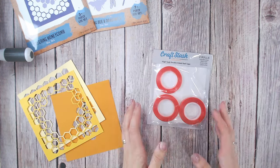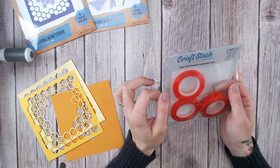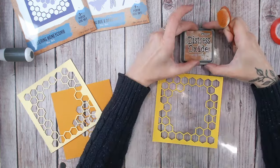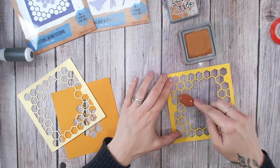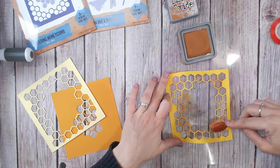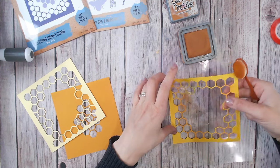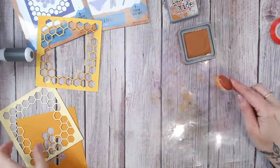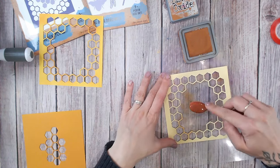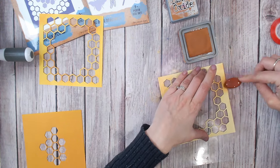My favourite adhesive for this is going to be red liner tape. I like these ones from Craft Stash because you get three different sizes in one pack, and I'm going to be using the thinnest one for this project. Before adding any tape or glue, I'm just going to apply a little bit of colour to the honeycomb in places — not all over. I've gone with Rusty Hinge, just patches in areas to give some colour variation. I'm going to be even lighter on the pale colour, this top one, making sure I go all the way to the edge.